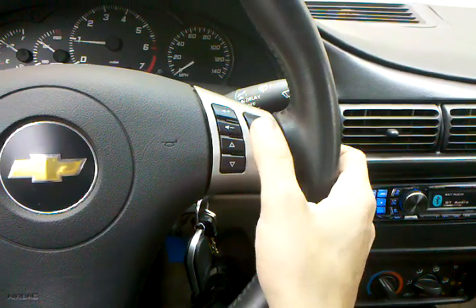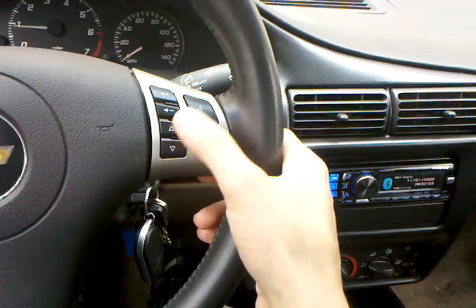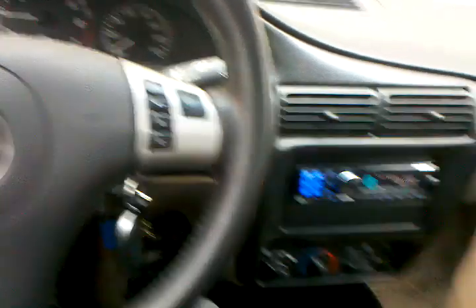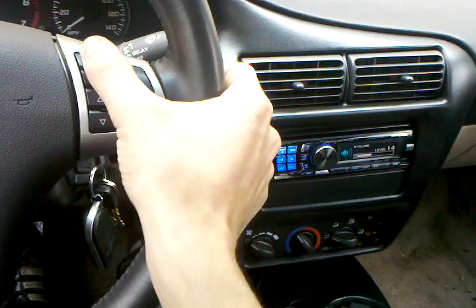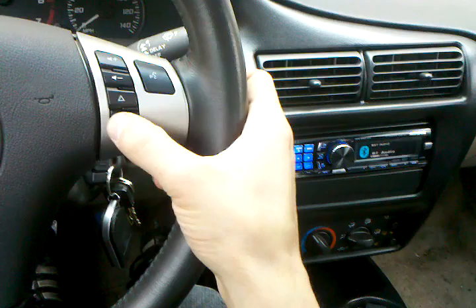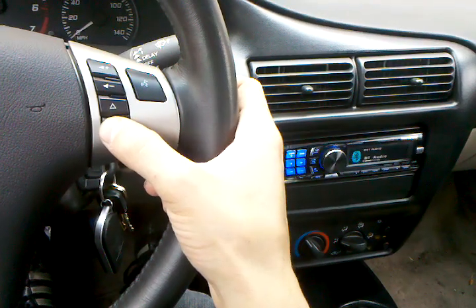There's a little bit of a delay because my phone is not only recording the video but also playing the music. So I have to wait for the interface to tell the radio what to do, then the radio tells the Bluetooth module, which tells the phone — it's a chain of lag. It's not that bad most of the time, but sometimes it won't acknowledge commands every once in a while.